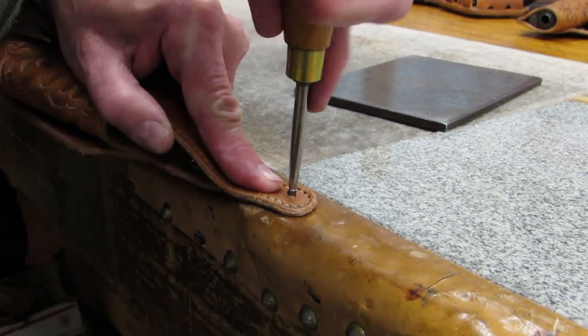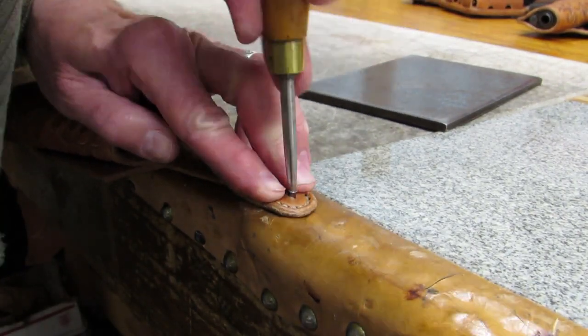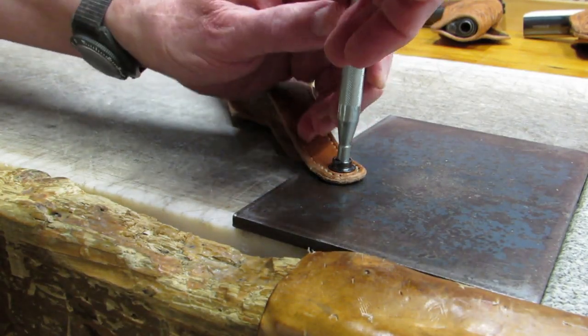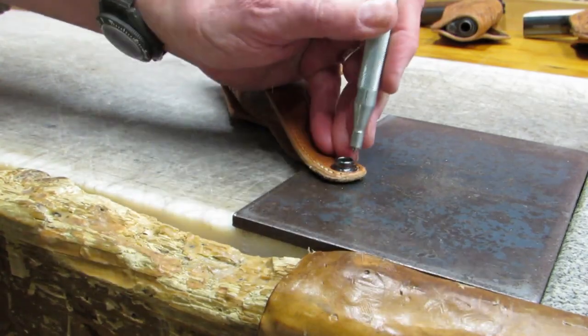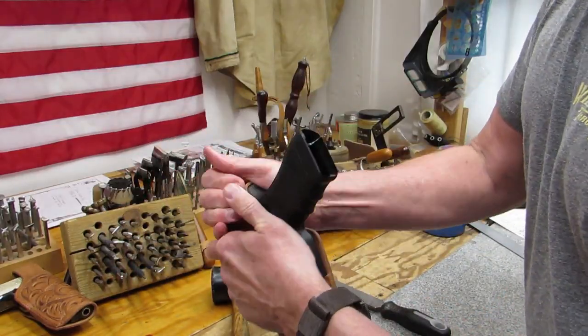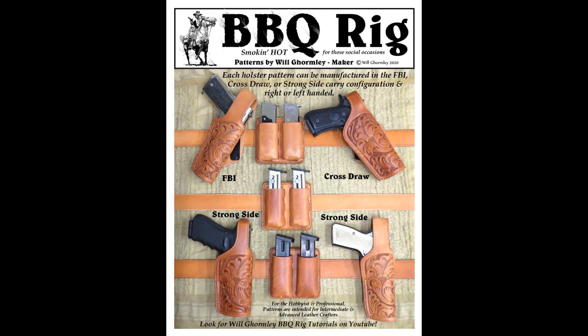After shortening the post, it sets better if the inside of the post is flanged out a little before setting. And there you have it — the Barbecue Rig holster complete. Part 4 is construction of the magazine pouch. Stay tuned.